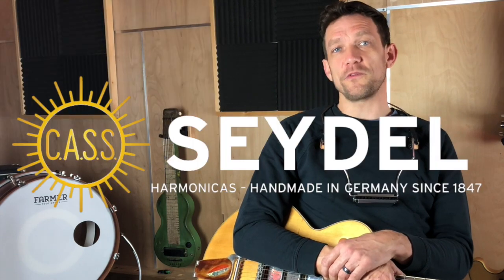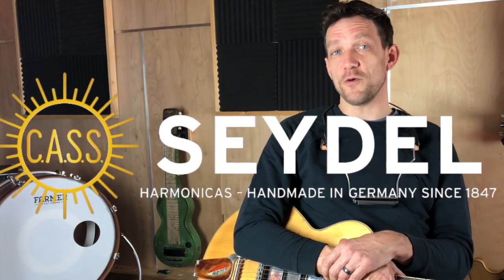Hi, I'm Pete Farmer of Farmer for Drums here in my studio in Northern Michigan. I've been creating a range of instruments designed for multitasking musicians for over 15 years, including updated harmonica holders that feature a magnetic cradle and memory locking position. I'm thrilled to partner with Seidel to bring you the Gecko Harmonica Holder.